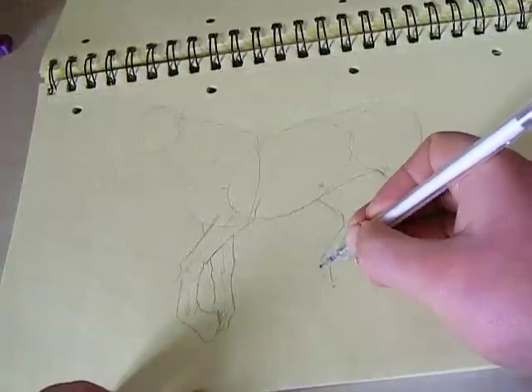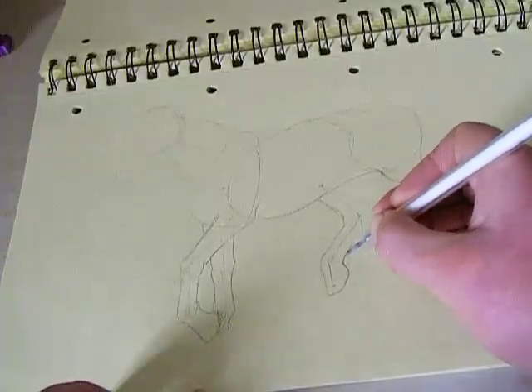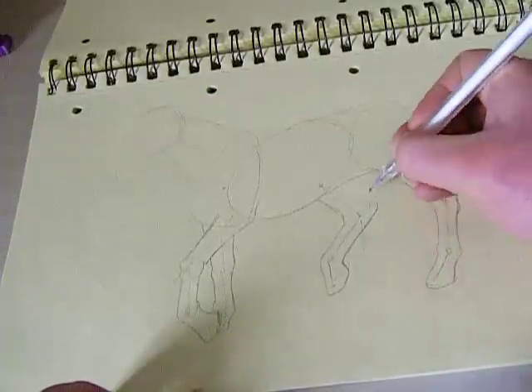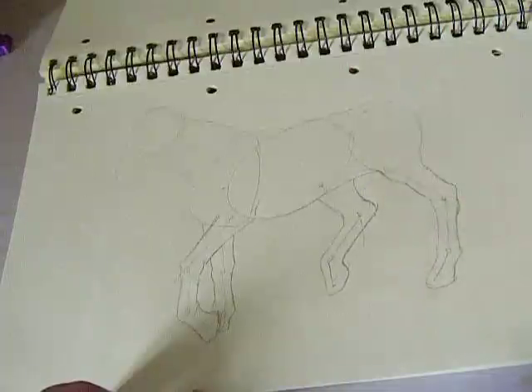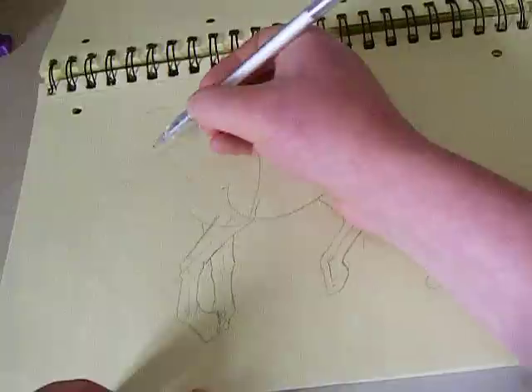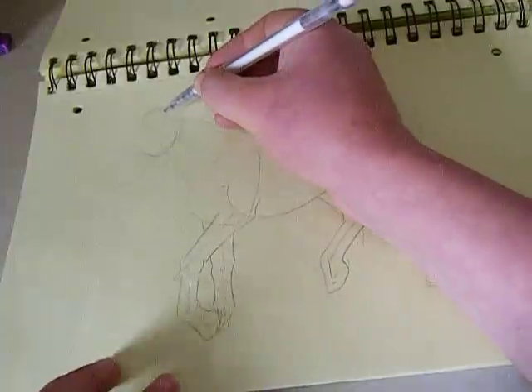I am actually referencing this from one of my own photos. Go out and take your own photos. I've added some detail to the head, so at the moment he hasn't got a face.